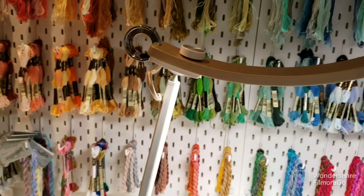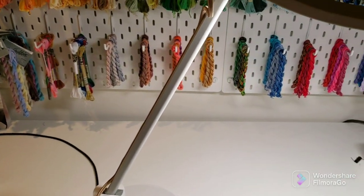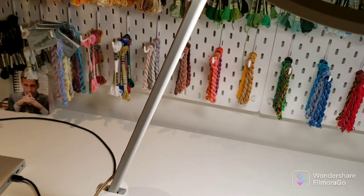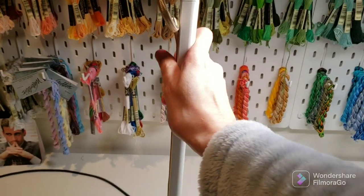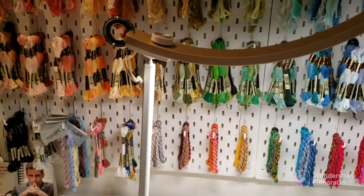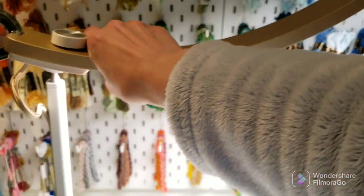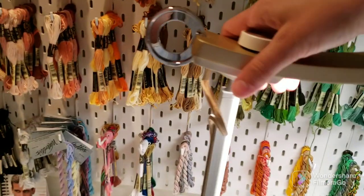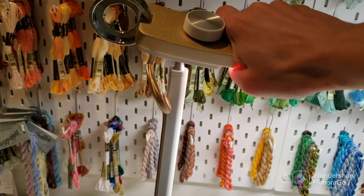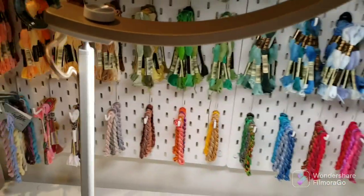There's one articulation point right here and one down at the bottom, so you can easily move it in different positions. The base is quite heavy so it won't easily tip over when you're moving it. You can also shift this section of the lamp — sorry, I'm in my bathrobe tonight.